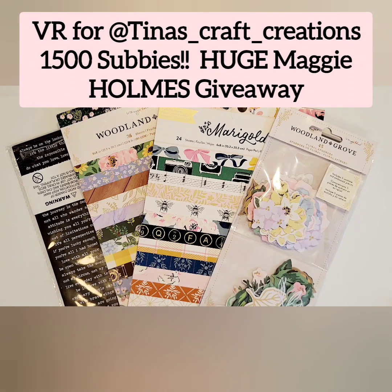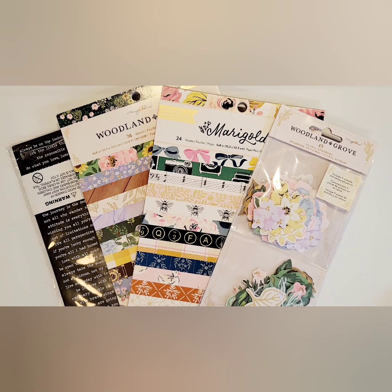Hi there, crafty peeps. Enos here from Paper Crafting with Enos, and I am on today with a VR for Tina from Tina's Craft Creations. She is hosting a giveaway contest for a mega box of Maggie Holmes items — it is totally mega. You've got to jump over to her channel and check it out. You can find her at tinas_craft_creations.